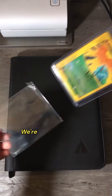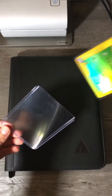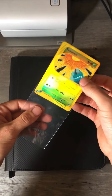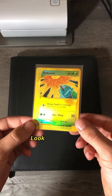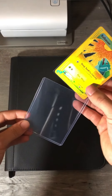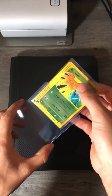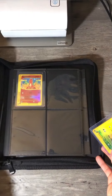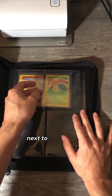First things first, we're going to put it in a new sleeve. Look at this card — it's gorgeous. Glad to have it in my collection. We're going to put it in a new top loader, and then we're going to put it right next to Charmander.